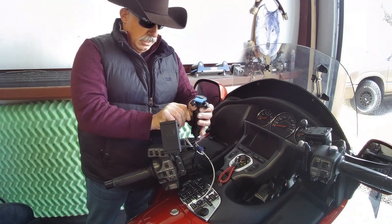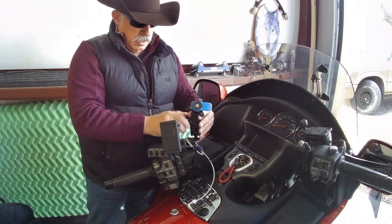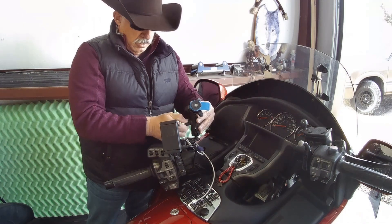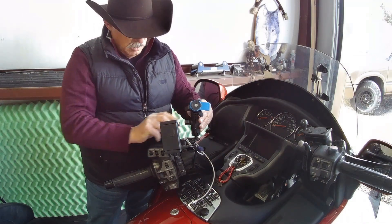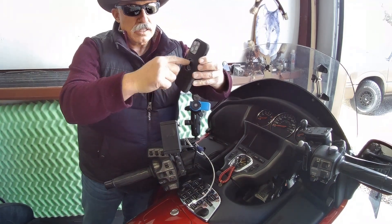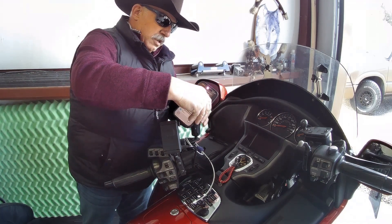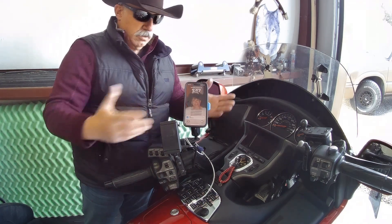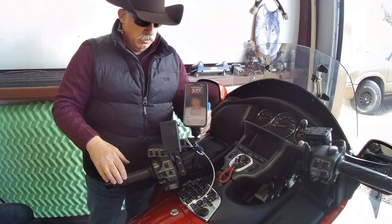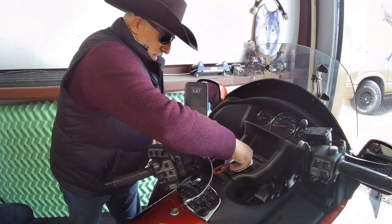I didn't want to have to replace every single thing I have to use the Quad Lock, so using a combination of the Ram mount extension and the Quad Lock itself with the motorcycle vibration dampener. In addition to that, you can see here the case that I have, which is made for the Quad Lock — it just snaps in like that and it's pretty sturdy, it's not going anywhere.